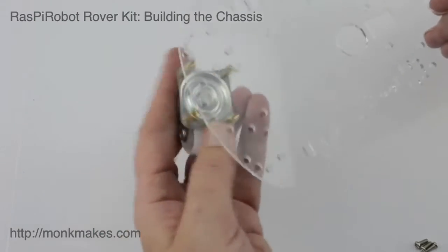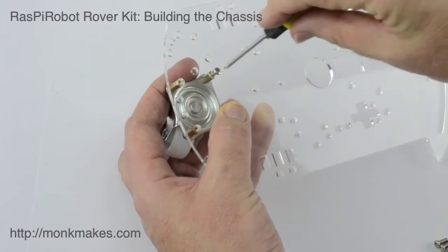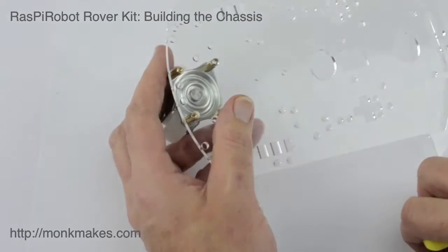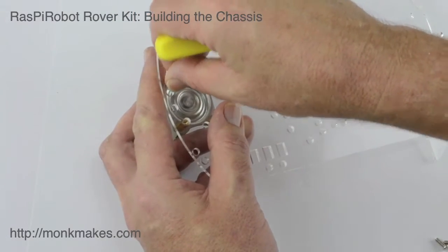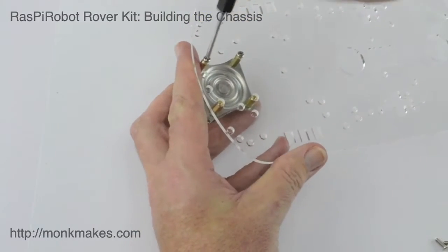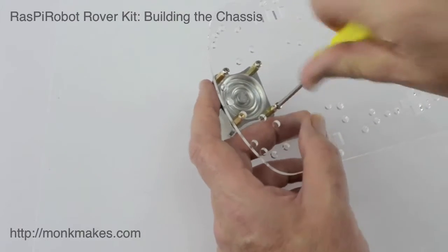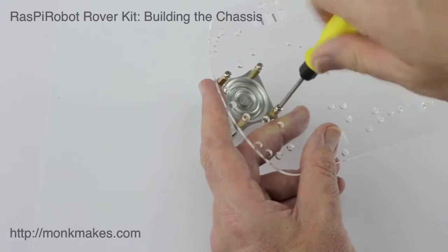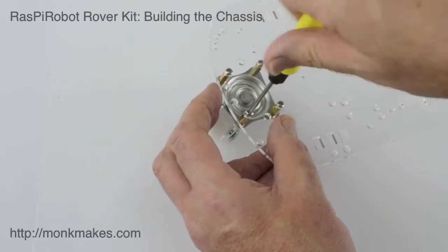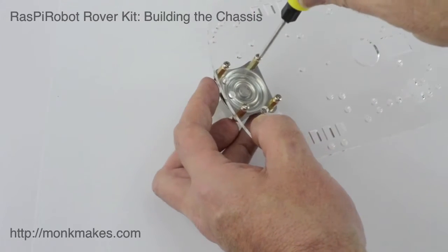Let's find the right holes for this and tighten it up. It's usually worth just putting things in fairly loosely to start with so you've got it in the right place, and then tighten it up a bit more. Be careful not to tighten any of the screws up really tight or you might crack the plastic. Then go around all four screws and just make sure they're reasonably tight.